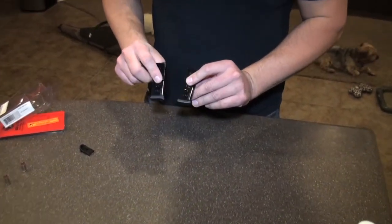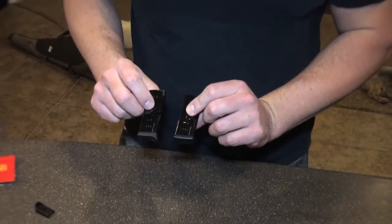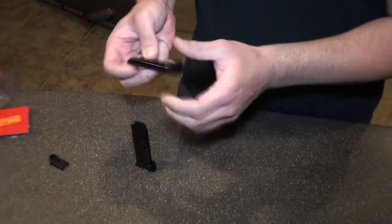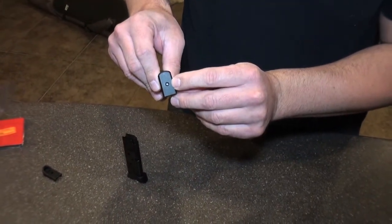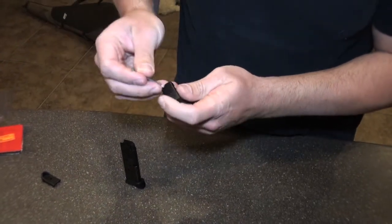I want to show how to put the finger grip extension on the Ruger LCP magazine. It's really easy. On the bottom here, there's a little button. All you have to do is push it in with anything — it could be a pen. I'm just going to use a nail here.